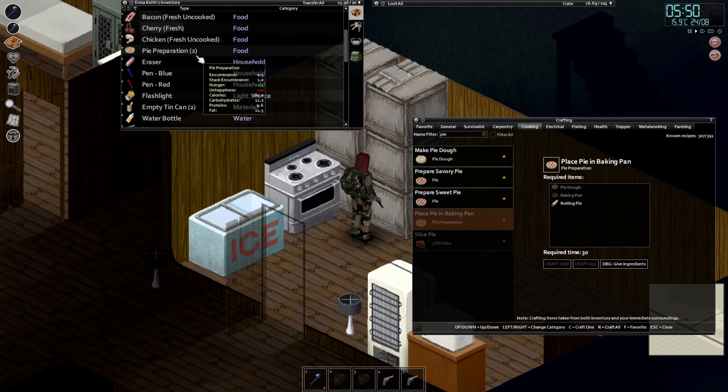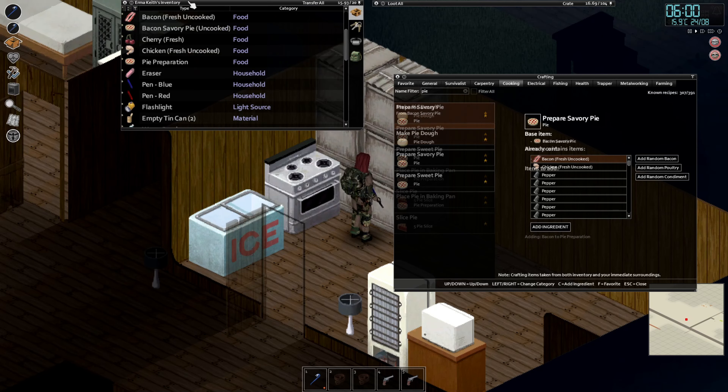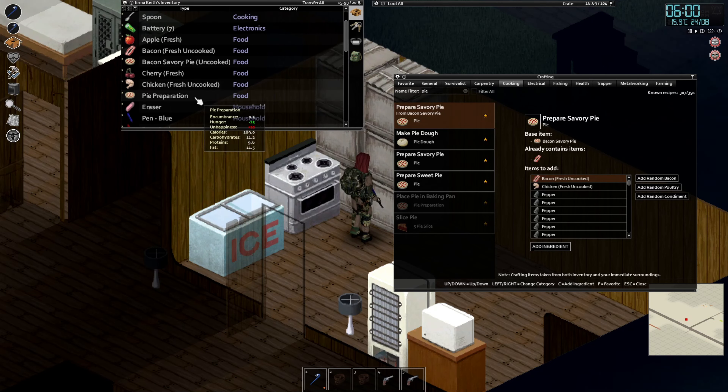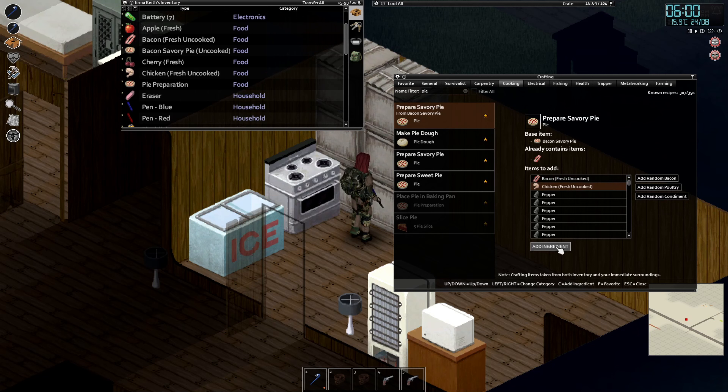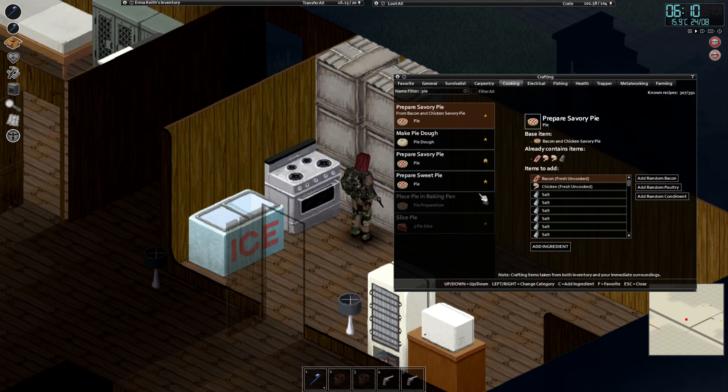This is the pie preparation. To diversify for the savory pie, I'm going to add the bacon I have and the chicken as well. I'll add some pepper — you can actually get up to four ingredients overall. So I have chicken, pepper, and let's add some more chicken as well. That's basically it, we have made that one.